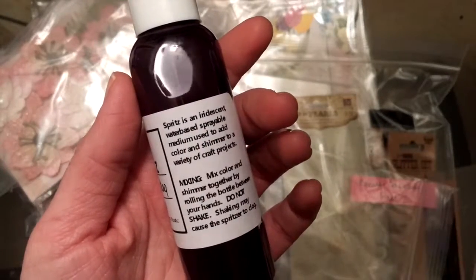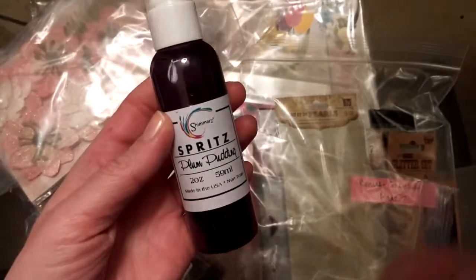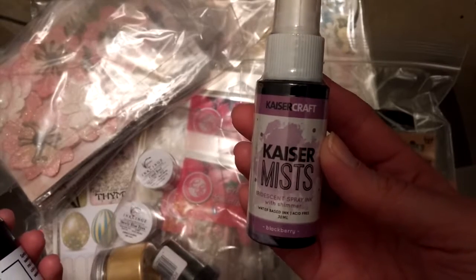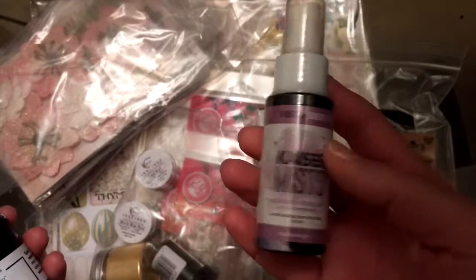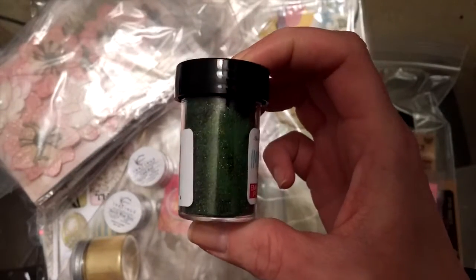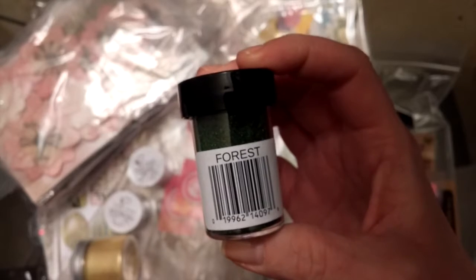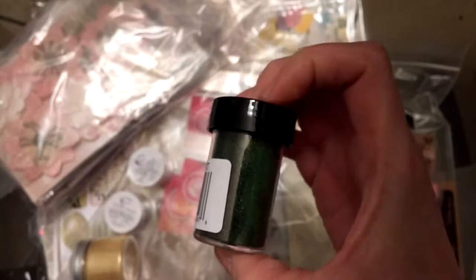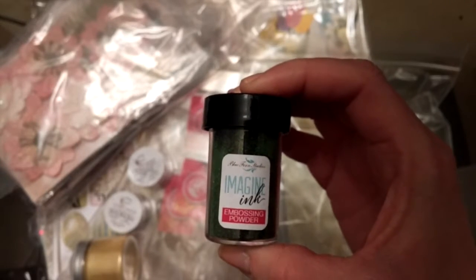This is an iridescent water-based spray, and I'm looking forward to using this color. I love the Shimmer's products. You also get Kaiser Craft Kaiser Mists in Blackberry, which looks really pretty — also iridescent. Then you also get some embossing powder in a really gorgeous forest green color called Forest. I actually got my heat embossing tool over Christmas and have been itching to use it, so I can't wait to use it with this product.